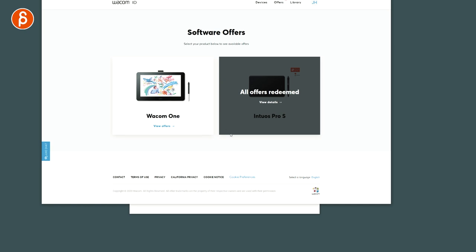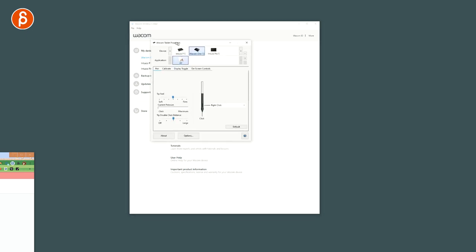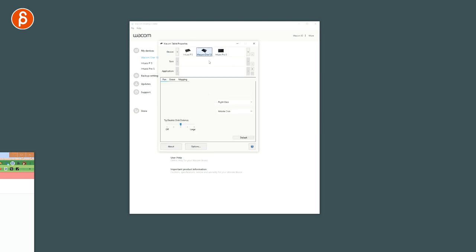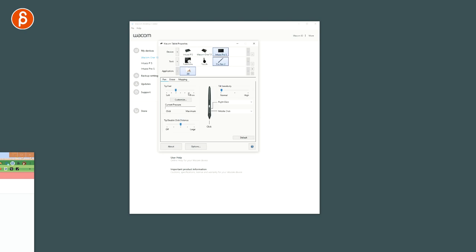Make sure you take advantage of the software offers when you buy one. In the pen settings you can see all your devices: the Intuos Pro, Wacom One, and a smaller one. You have your modifier settings for the tablet, the pen mapping, and more. The same options apply for Wacom One and Intuos Pro — you can set current pressure, tip feel, and all kinds of detailed options.